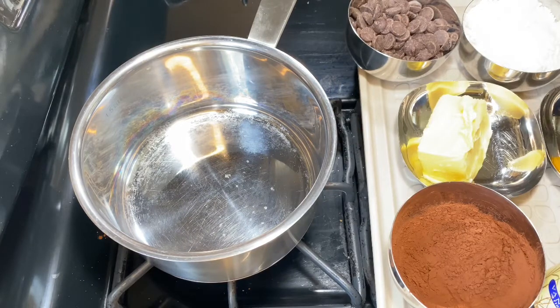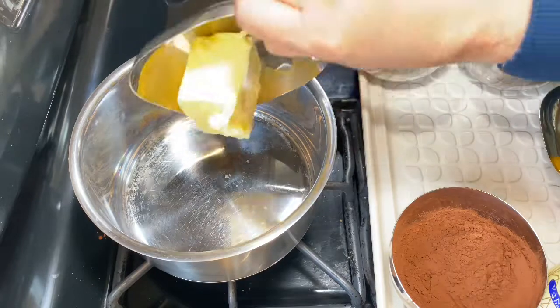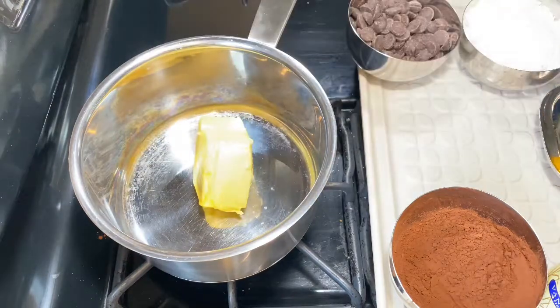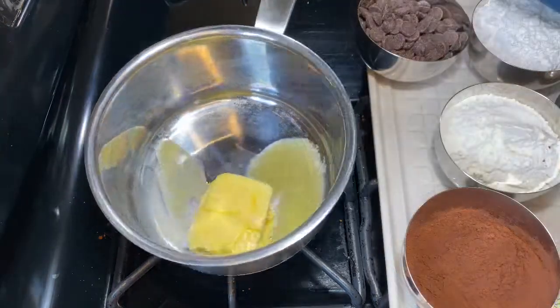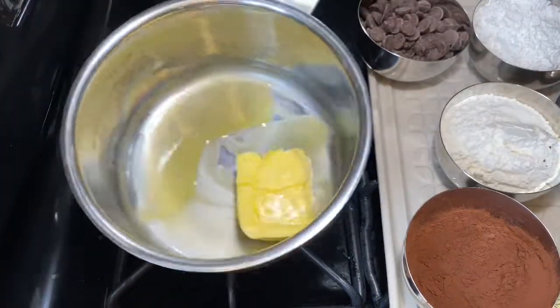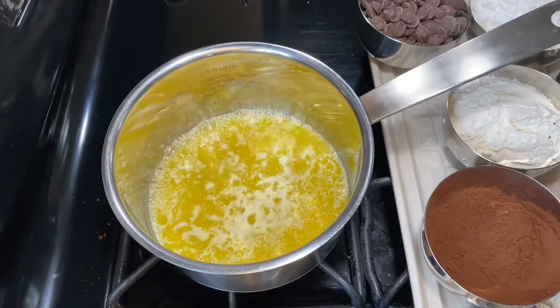I'm not going to use a food processor — I'm going to cook this entire thing in one pot. That's why I said it's an easy recipe, and you're going to definitely make this over and over again. In a pot with a handle so it's easy for you to lift, I'm going to melt the butter.